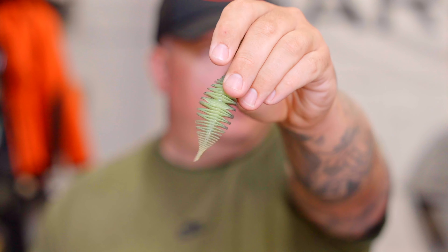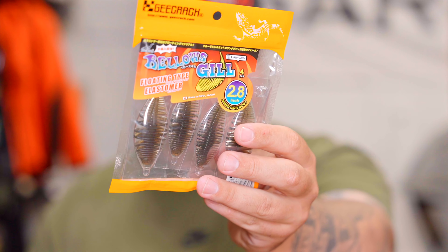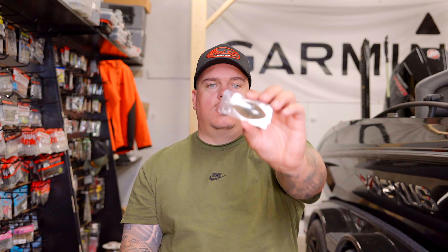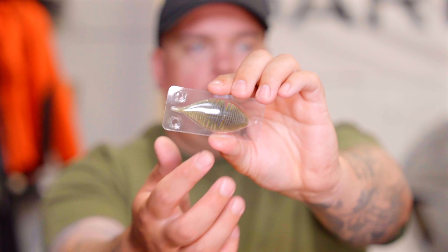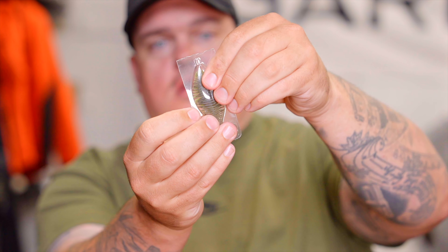Let's run through the four colors initially available in the 2.8. First is green pumpkin chartreuse — green pumpkin front with a little chartreuse back, a super popular one for us. We'll also have bluegill, a slightly darker profile with some blue and gold flake, also very popular. Then green pumpkin, always the number one color. And then scuppernong, that nice reddish brown color, very popular in certain areas. Also worth noting: they now come in new clam packs. If you have something pre-rigged, there's a slot to leave your hook rigged and store it back in the clam shell — a cool added feature from G-Crack.